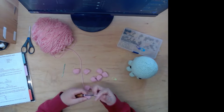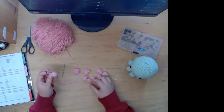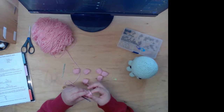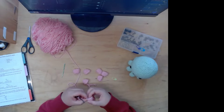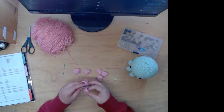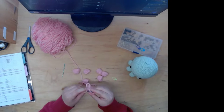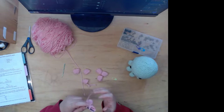I kept having to undo it and count again, just to get it right. After I finally made it, I kicked it across the room because I was so annoyed with it. Time to attach the legs now.